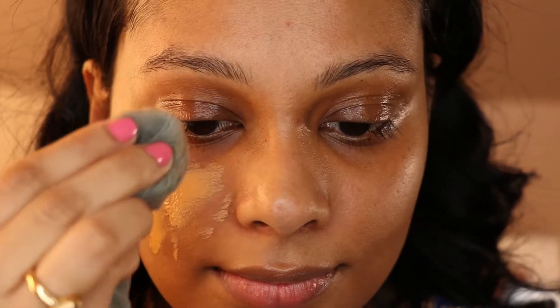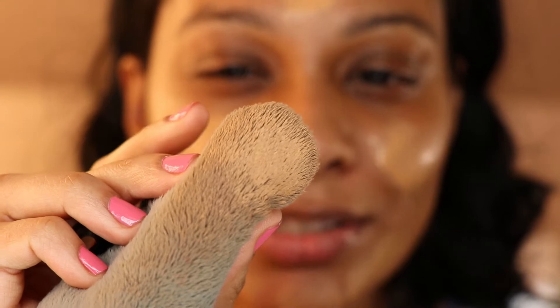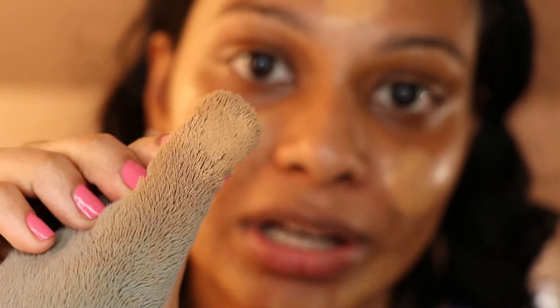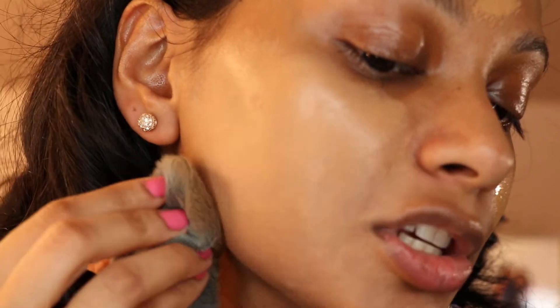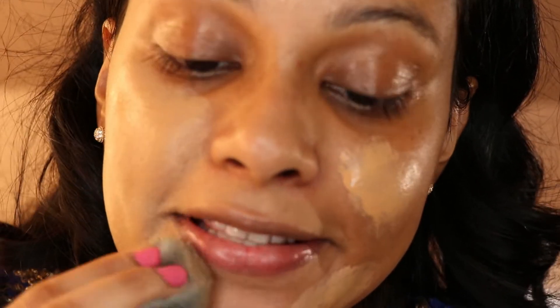Next I'm going to go in with the Estee Lauder Double Wear Foundation and I'm going to apply that with the Tati Beauty Blendy Full. I know a lot of you have asked how I like the Blendy Full — I actually really like it better than my Beauty Blender, which is surprising. One reason I really like it is because it doesn't absorb the product; it just holds on to it and spreads it evenly across the skin. Make sure you bring that down to your neckline because you don't want any harsh lines — you definitely don't want your neck to look a different color than your face.